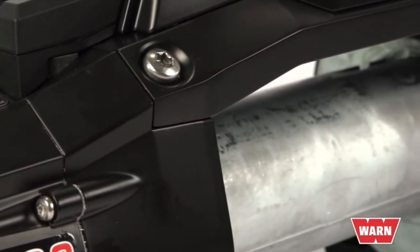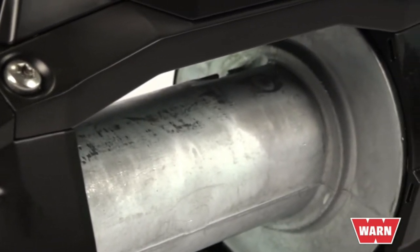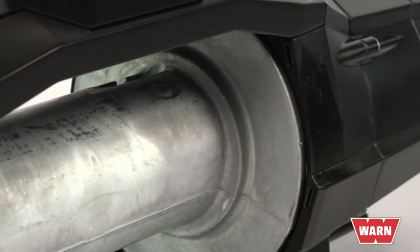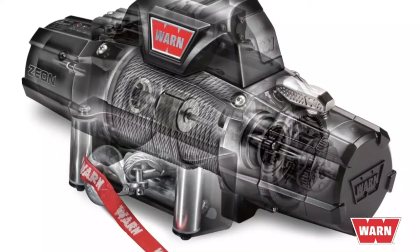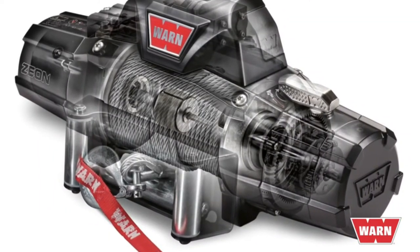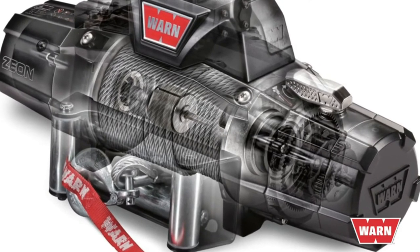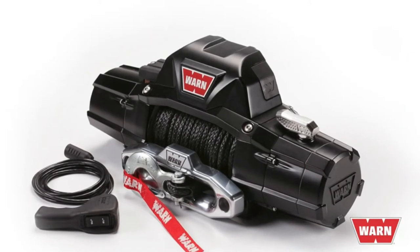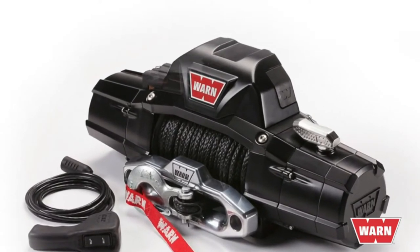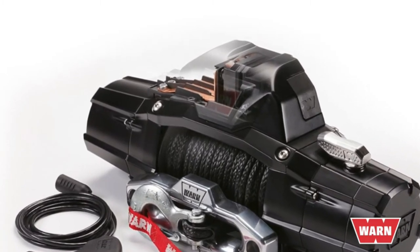Xeon features a larger diameter aluminum drum over the VR's standard diameter steel drum. You get faster heat dissipation and less stress on your rope, providing greater protection for your winch rope. The rope anchor system features WARN's patented through-drum technology, which is 50 times stronger than the standard duty drum flange, screw, and thimble. Traditional motor terminal wiring has been replaced with automotive OE-grade bus bars that provide a clean look and superior connection for greater electrical efficiency.